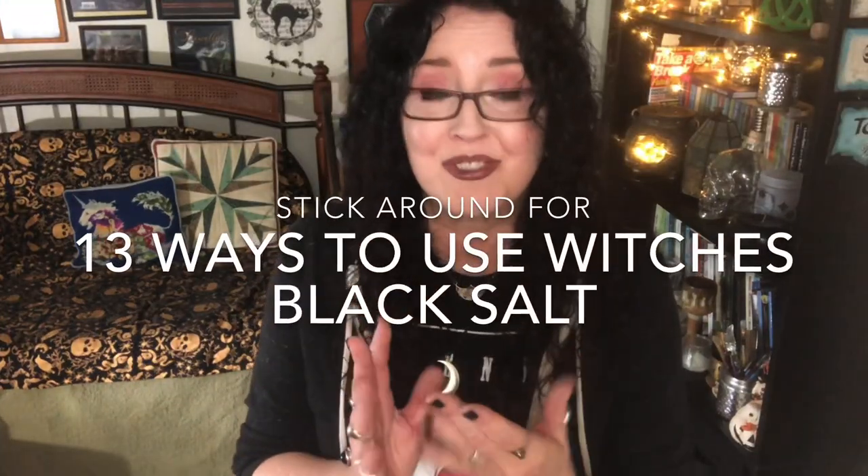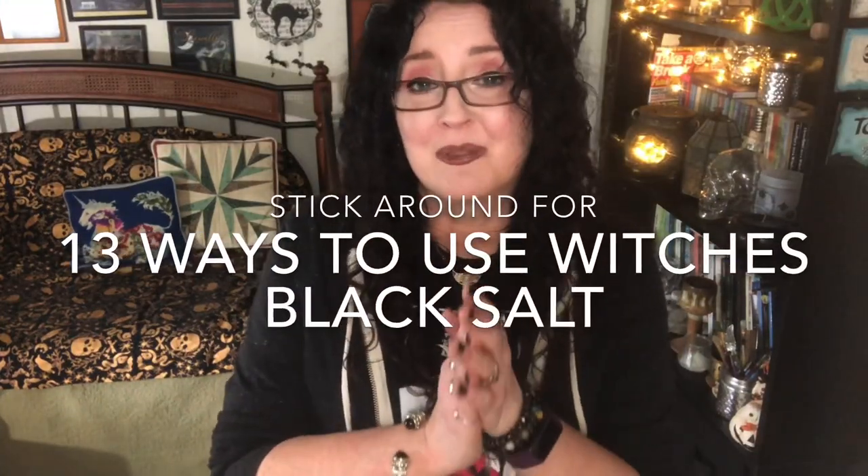Now I'm going to pop them in my little tin. There they are. We are going to go outside, and I'll show you how we're going to turn these little willow branches into willow charcoal. Make sure you stick around to the end of the video because I'm also going to share ways to use your new Witch's Black Salt.